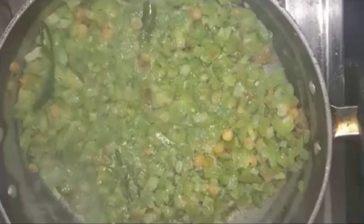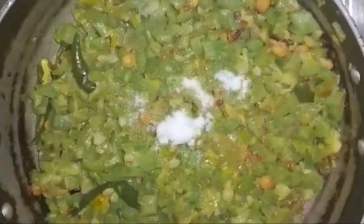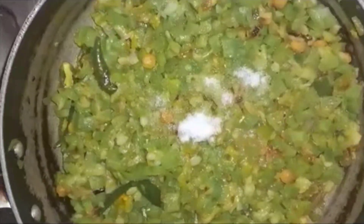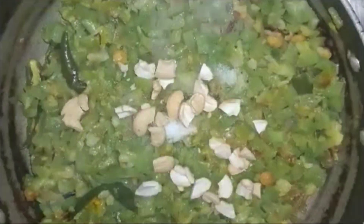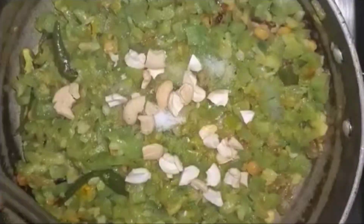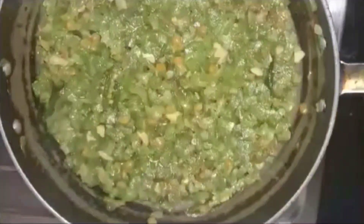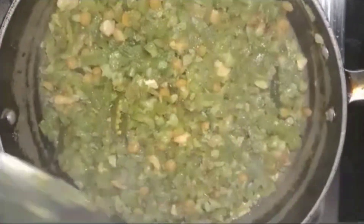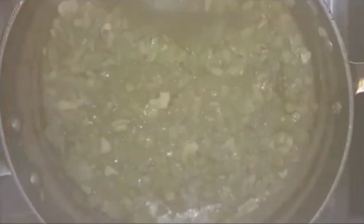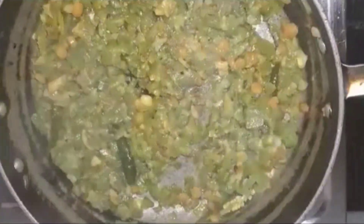If you want to make a fine chop, you can make a fine chop.